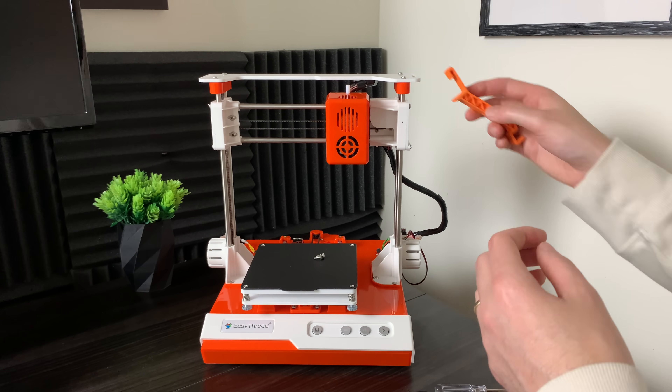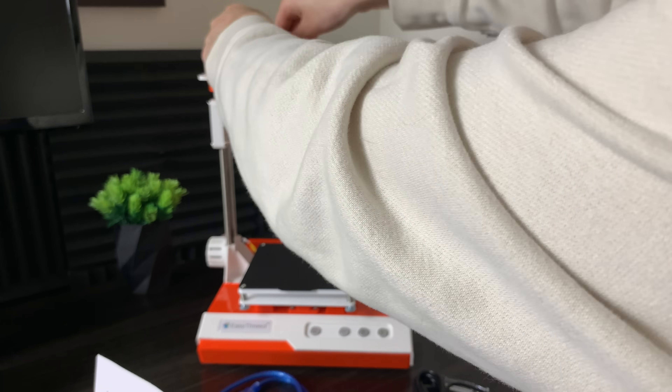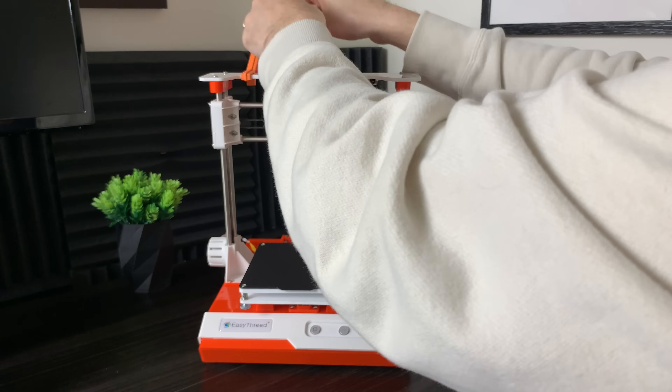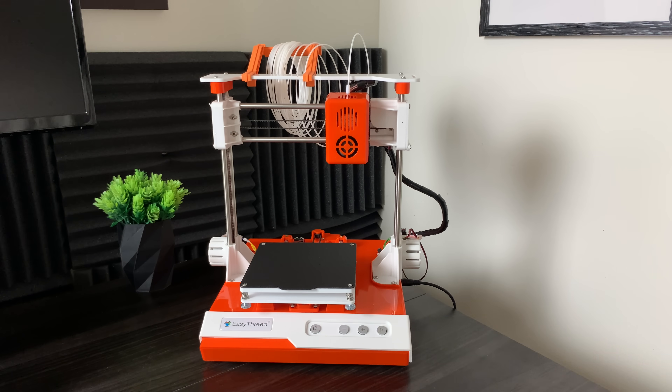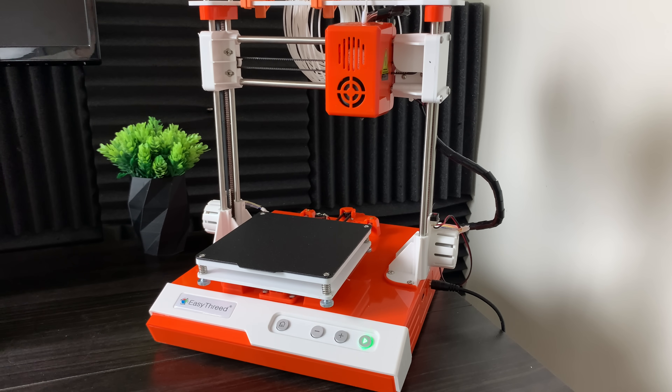The first negative with this machine is it doesn't actually hold a normal spool of filament — it has this very weak spool holder. This machine is not very intuitive at first, but once you get used to it, it's actually very easy to use.